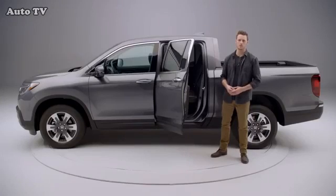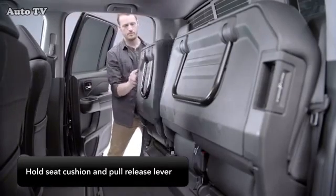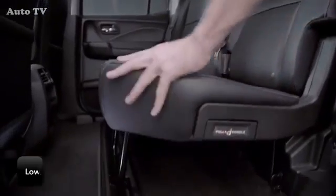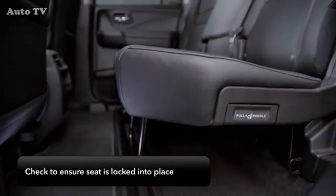To return the seats to their original position, hold the seat cushion in the upright position and pull the release lever. Be sure to hold the seat because it can fall on its own. Slowly lower the seat cushion until the leg slips into the guide. When the leg is set properly, the latch inside the seat hinge locks it into place. Pull up and down on the seat cushion to be sure it's locked.